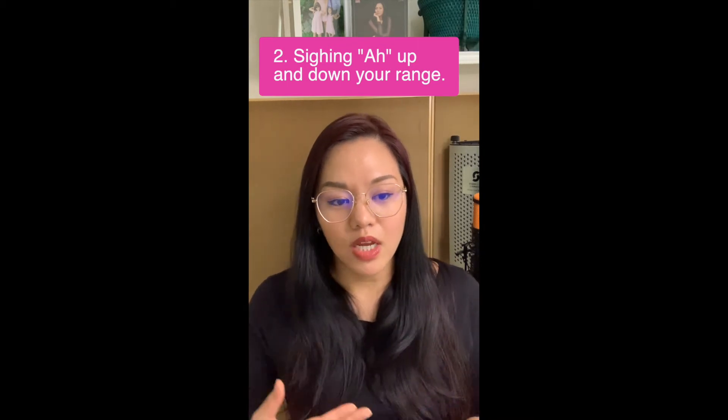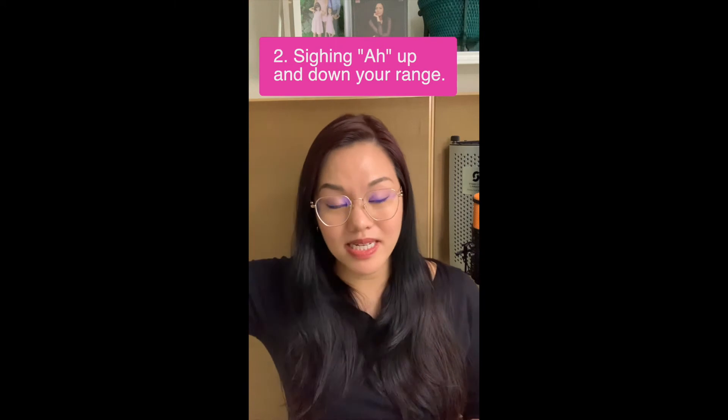Exercise number two is a nice, easy sigh using an AH vowel — and you can sigh up or down. Start from a high note and come down, or start from a lower note and move up slowly. Again, the same idea as the lip trill: easy, mindful, gentle, take it slow. Keep that mouth open and that back space expanded as much as possible, as if you were about to yawn.